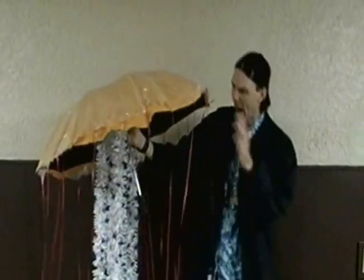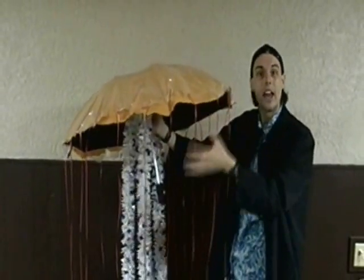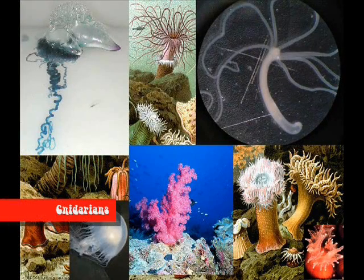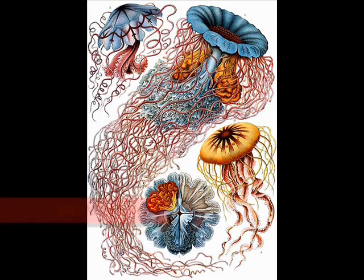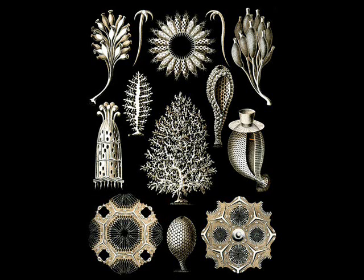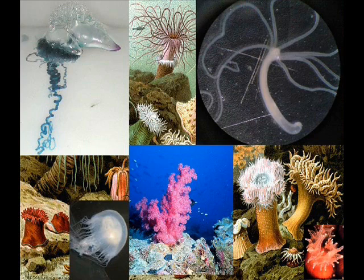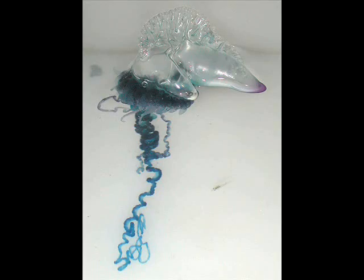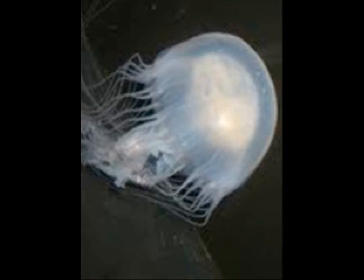So, what are cnidarians, and how does the sea jelly anatomy work? Cnidarians are a group of simple invertebrate animals that live in water and use microscopic stinging structures for food and defense. Cnidarians have been on the earth for 580 million years and evolved from primitive sponges. The most common cnidarians include animals such as corals, hydras, sea anemones, Portuguese man-of-war, and sea jellies.